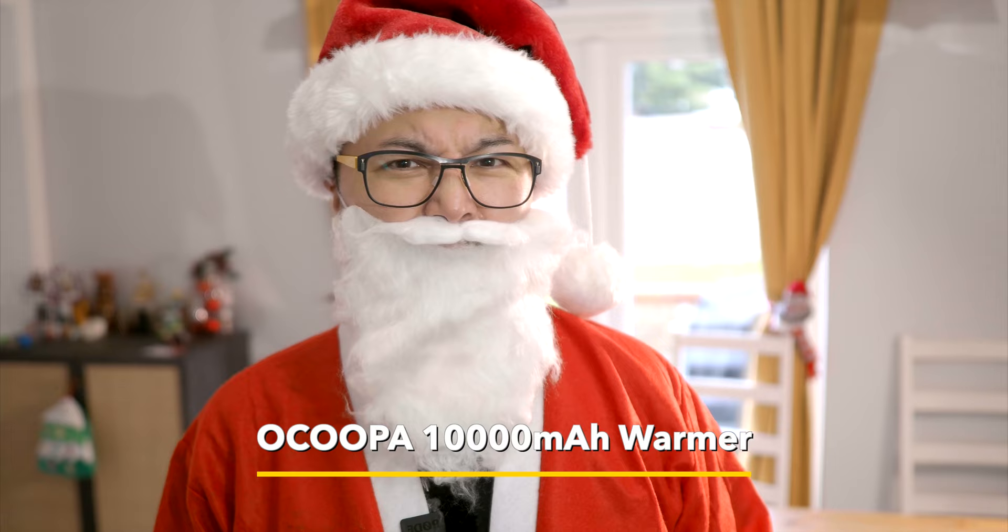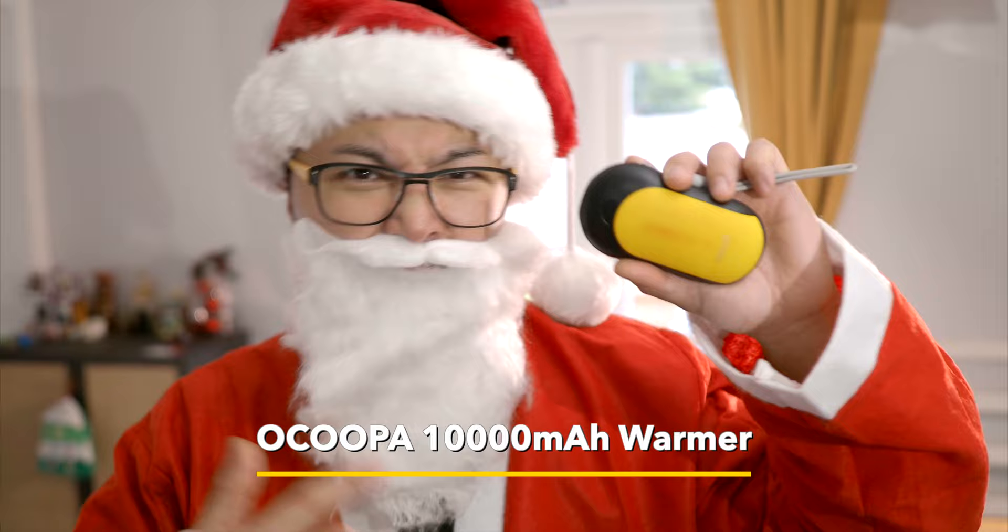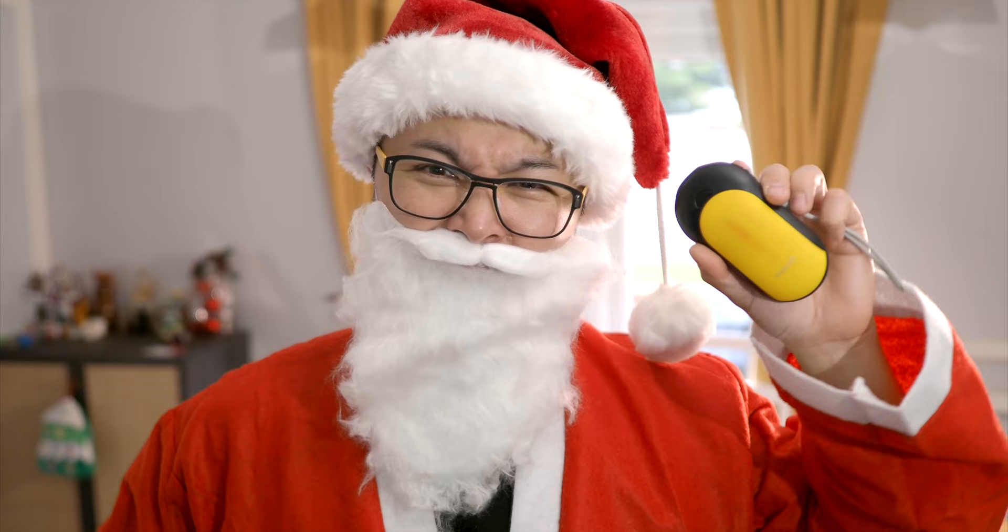I have cold hands all the time, so besides the gloves I got this new electric hand warmer that can double as a power bank to charge my camera and my new drone. It's hot and lasts for hours because of its high-capacity battery.